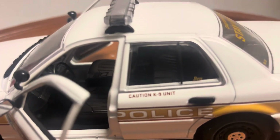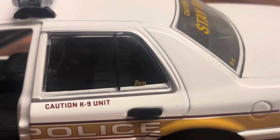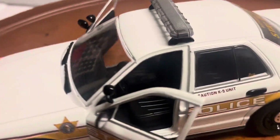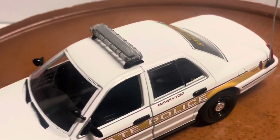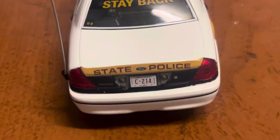It's a police K9 unit. The dog's name is Ben. You can see it features opening front doors, a detailed black interior, spotlights, and a 'Caution K9 Stay Back' decal on the rear.